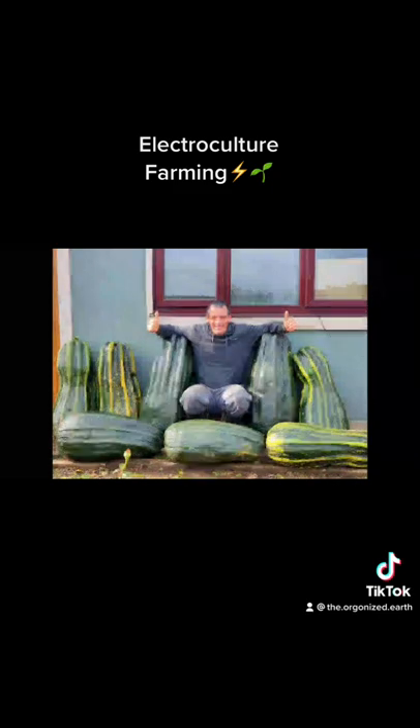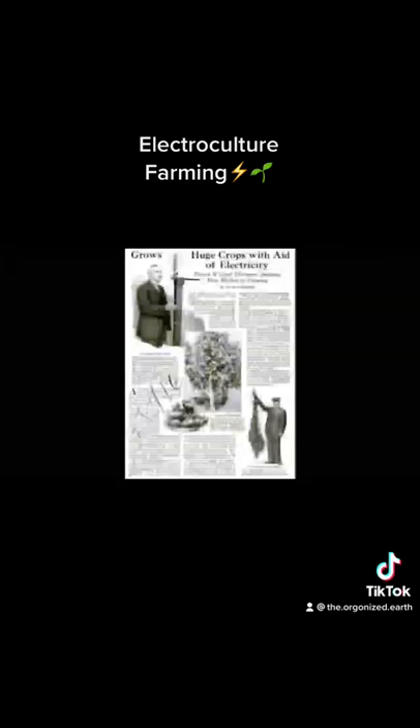What do you think about electroculture farming? Do you think it has the potential to become a mainstream form of agriculture? Let us know in the comments below. Thank you.